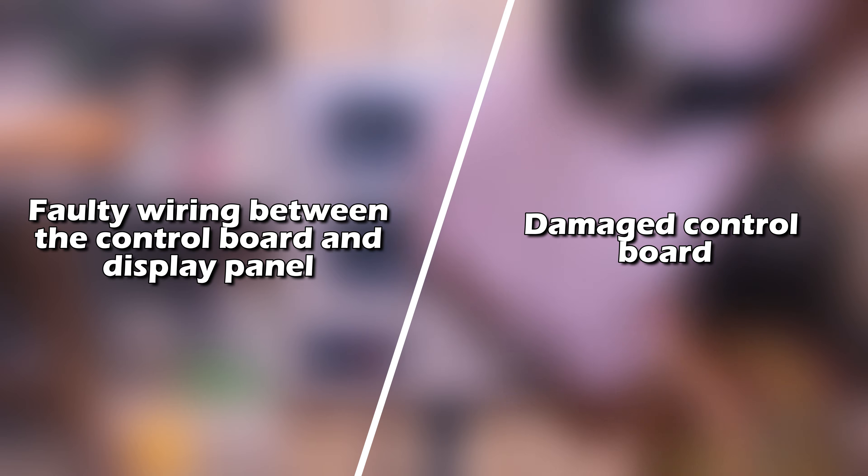The following are some of the causes of this error: faulty wiring between the control board and display panel, or a damaged control board.